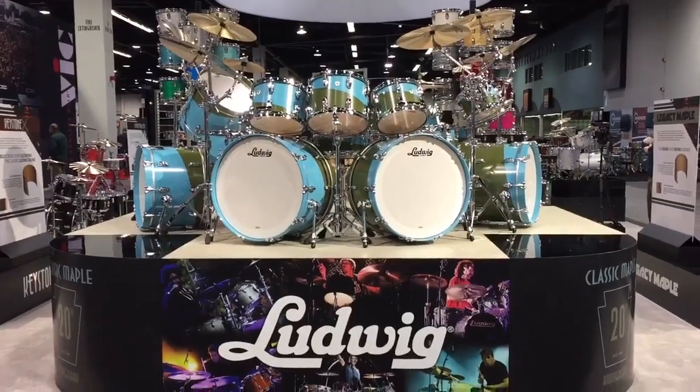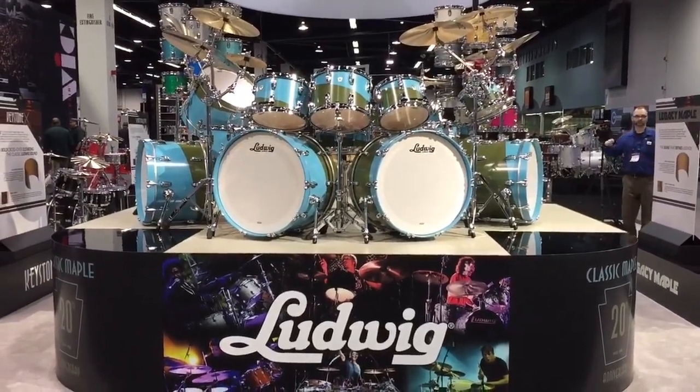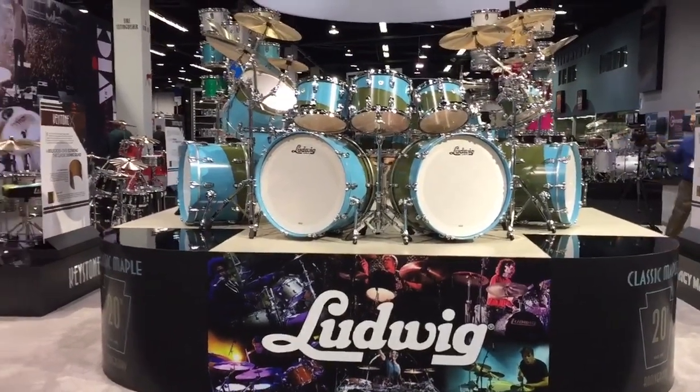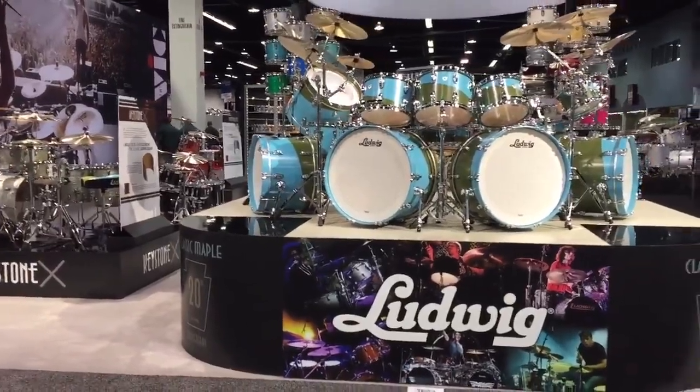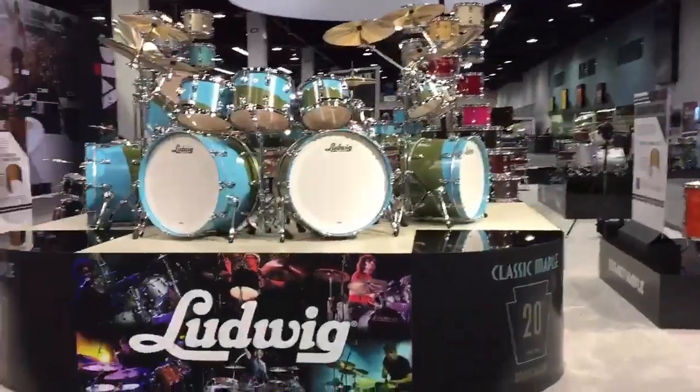Hello Ludwig drummers, Uli Salazar coming to you from the 2018 NAMM show. We're here at the Ludwig booth and we're about to do the booth walkthrough to show you what's new for 2018.